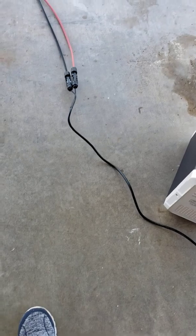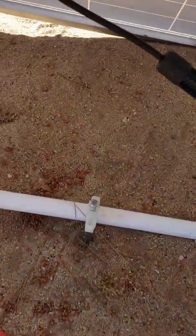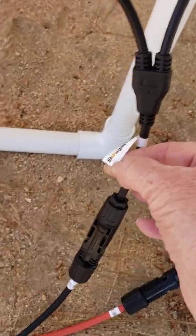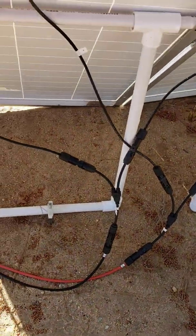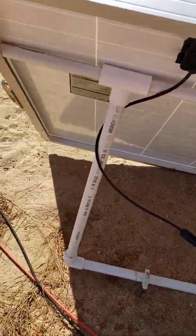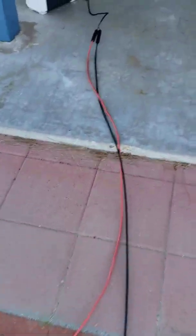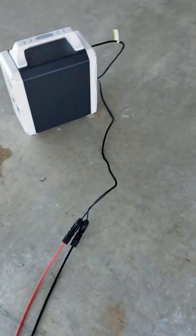I'm also using a Bouj RV adapter and these are Rennergy cables — 20-foot Rennergy cables. On the back is the Bouj RV Y adapter. Those are the parts I'm using to connect the solar panels to the Bluetti. The Y adapter that goes to the eight-millimeter barrel plug actually came with my Bluetti.